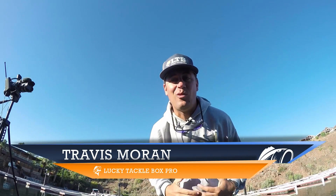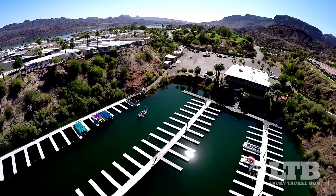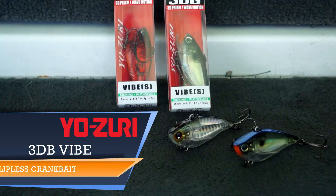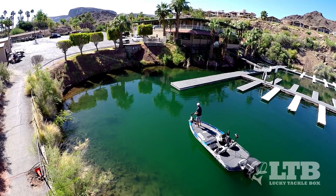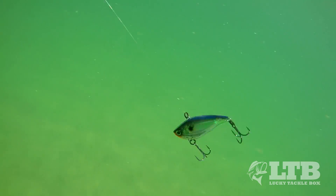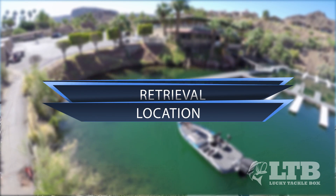Hey guys, Travis here again with Lucky Tackle Box. Man-made structure like marinas can be absolute havens for bass. Today we're going to use Yozuri's lipless crankbait, the 3DB Vibe, to really break down the different elements of marinas. I really like lipless for this application because of how many different retrieves you can use with this lure and how quickly you can cover water. So let's break down this technique into rigging, retrieval, and location, starting with rigging.